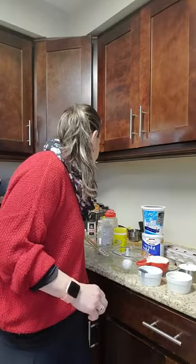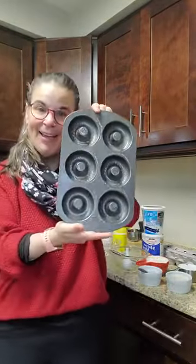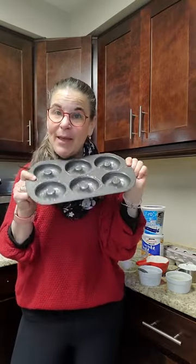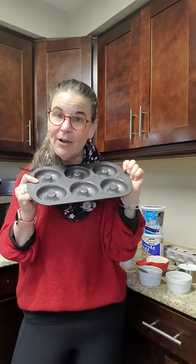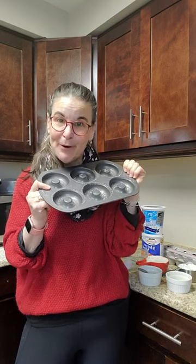Right before I show you all the ingredients and directions, which are written under each video, preheat your oven to 375 degrees — convection is great but not required. I have a cute donut pan that makes six bagels, and they're two smart points on WW — the blue, green, and purple programs.